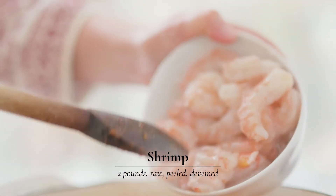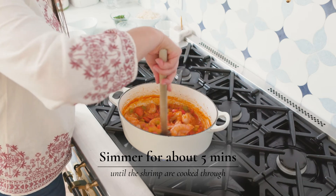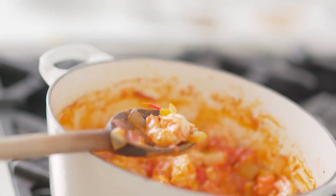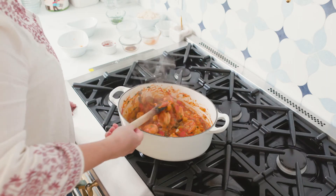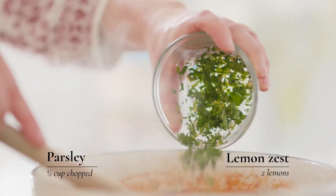At this point, you just want to add your shrimp — about five minutes and it'll be done and ready to come off the heat. You're looking for the shrimp to start to turn opaque and you'll see the sides start to peel back. It's very important not to overcook your shrimp. The best way to tell when they're done is as soon as they turn opaque, turn off the heat and add your parsley and lemon zest.